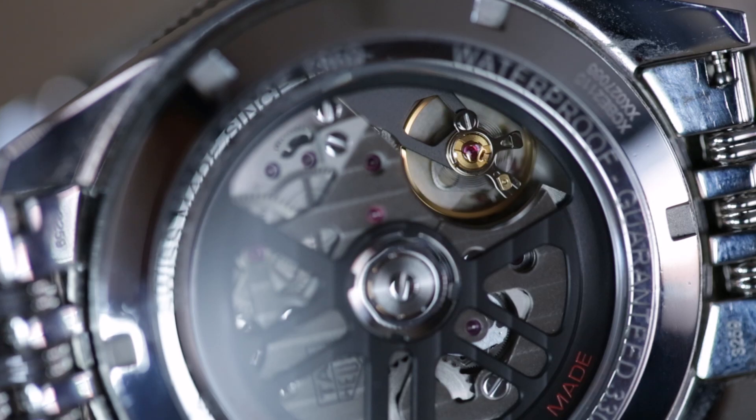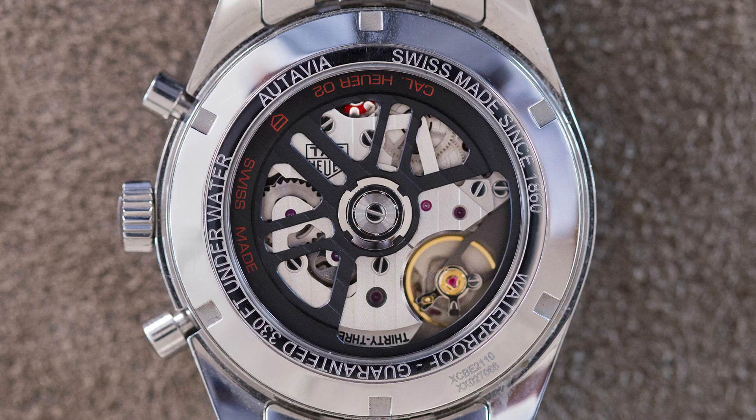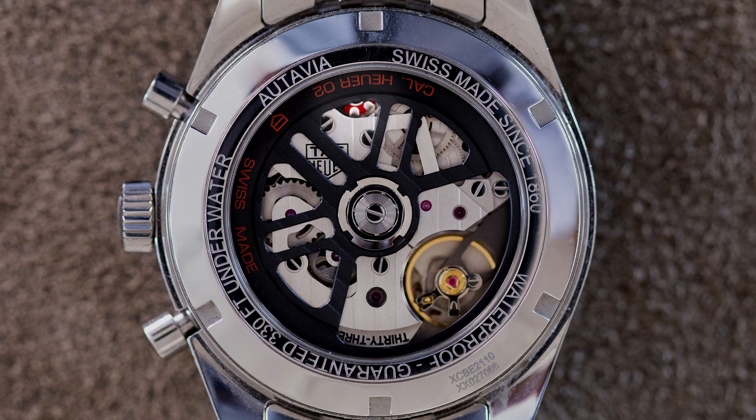As chronograph calibers go, this is a pretty nice one. It's a column wheel chronograph with vertical clutch beating at a fairly standard four hertz, and if you look closely at the top of the movement, you can see the red column wheel itself.